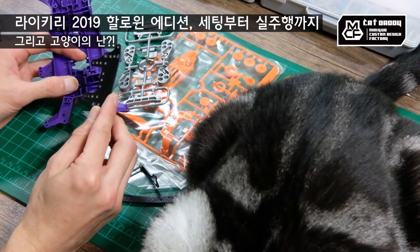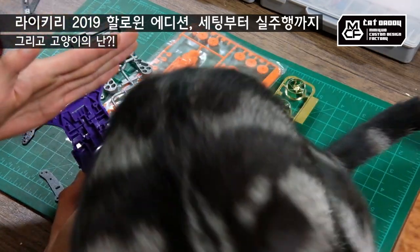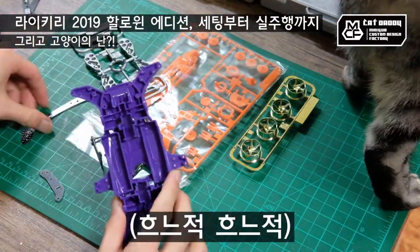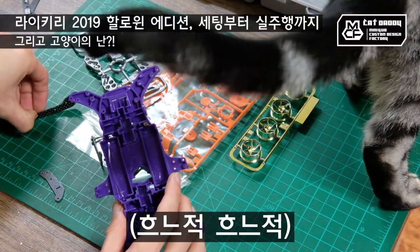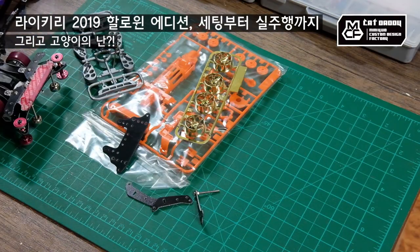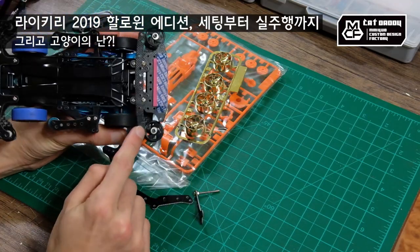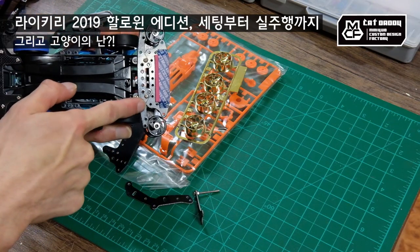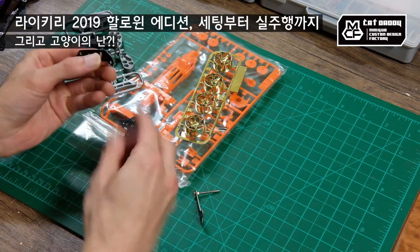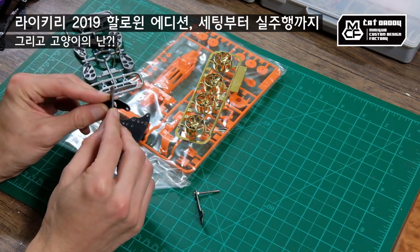지금 저희 아리의 등살이 많이 찍히고 있는데 양해 부탁드립니다. 네일 빅박스 트랙은 레인 체인저가 없어서 이걸로도 앞쪽에 풀컬로 활용할 생각이에요. 이거는 네일 가져가서 굴릴 베이지 클래스 만든 건데, 보통 MA에도 이거를 많이 써요. 밑에서 손가락 넣기가 힘들어서 라이키리 카울을 씌워야 하니까, 눈썹으로 손가락 들어갈 부분만 가운데 비워두고 양쪽으로 달아서 언더가드를 해결하려고 합니다.